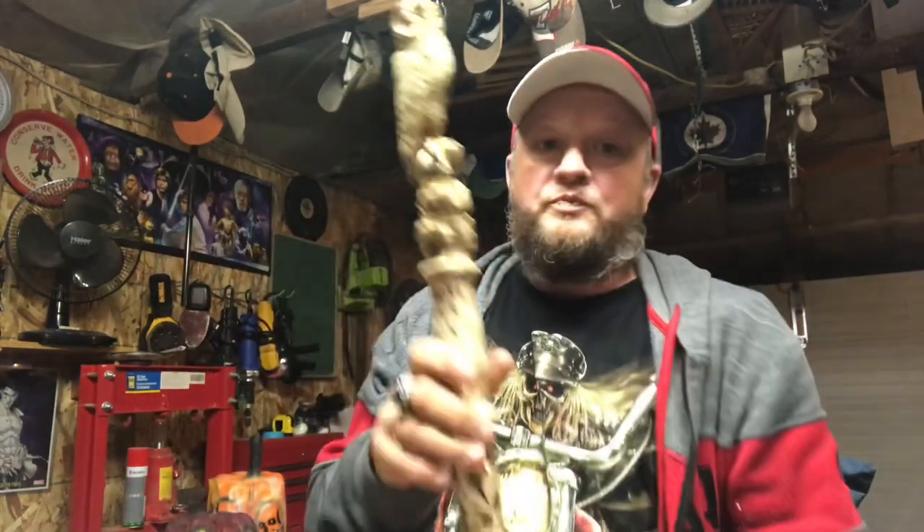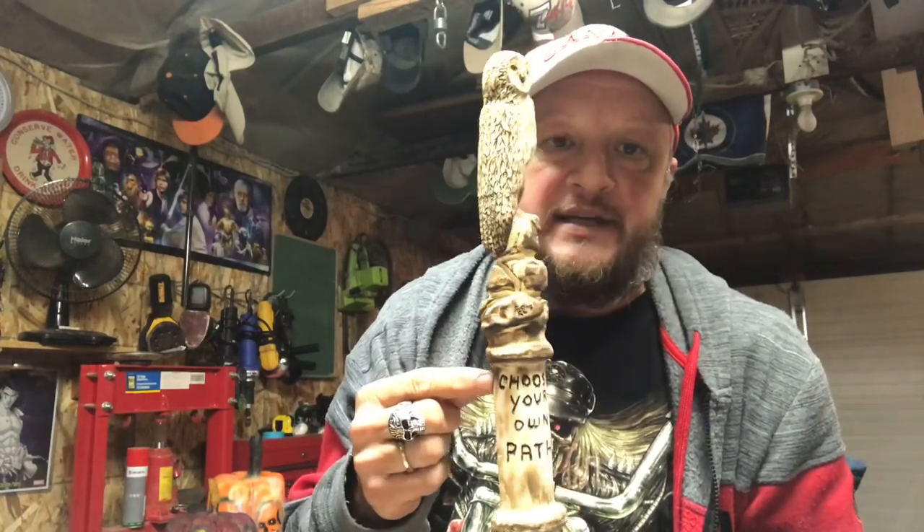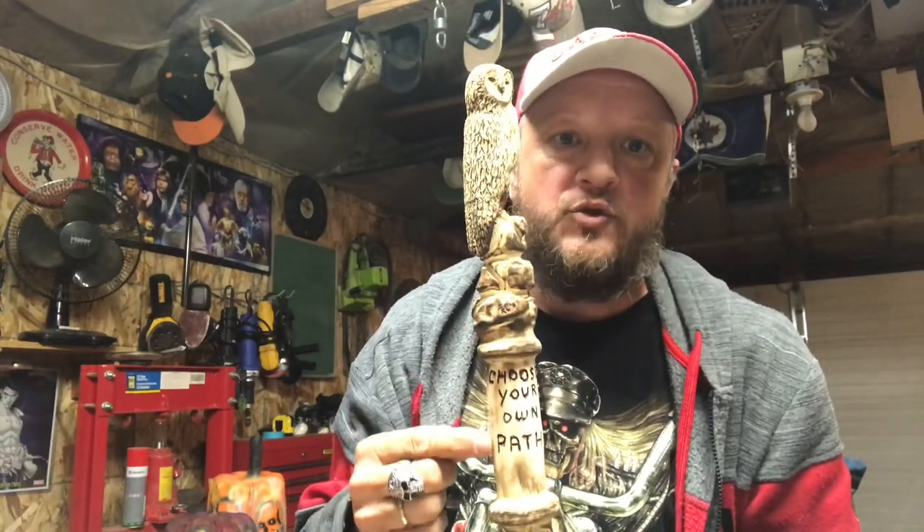Today on our show — and it's our show because you, I, and everybody watching are part of it — we are going to continue with our owl walking stick. I already burnt in my logo 'Choose Your Own Path' and the owl is ready to go. We're starting with the owl using our Wicked Colors.